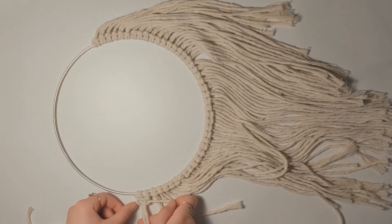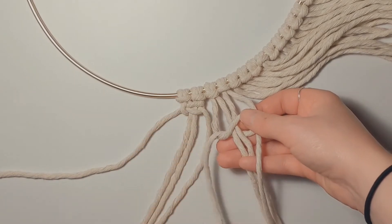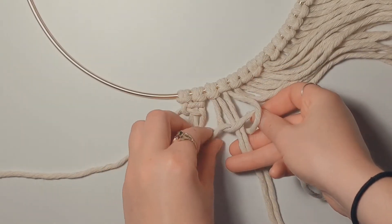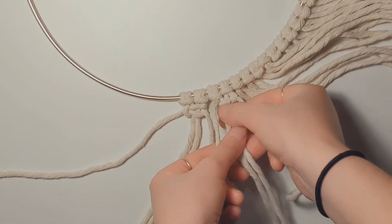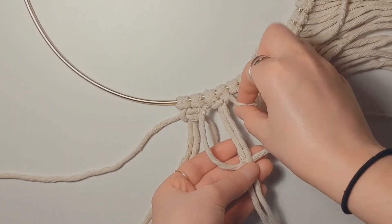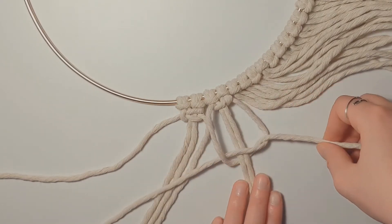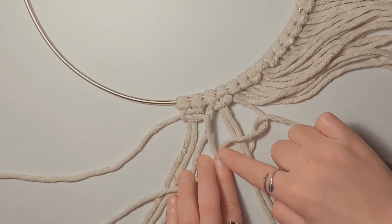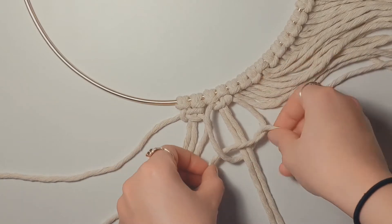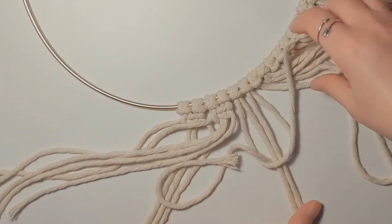Let's zoom in for a close-up. To make the square knot, the right goes under the two middle and over the left, and the left goes over the two middle and under the right. If this doesn't feel natural, you can check out the others in our knot guide. Here you can see a close-up of what it's supposed to look like before you tighten, so you can tell exactly how the string is set up. Pull tight and repeat the process going all the way through all the string.